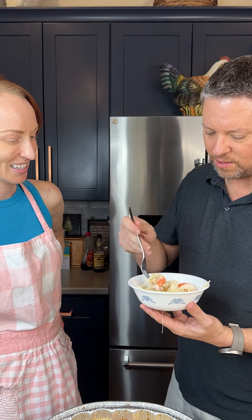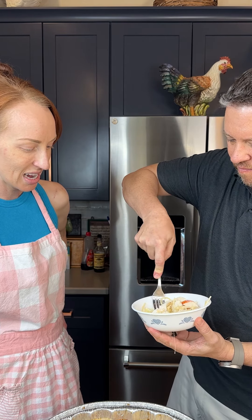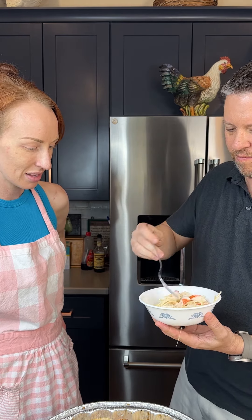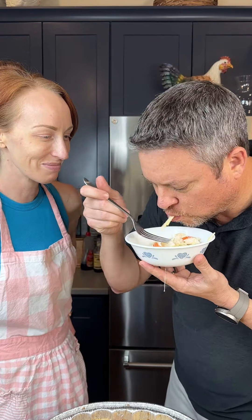Look at those little pearls in there — does this look so good? I feel like I want a shrimp too. Half a shrimp. It's delicious! This is so good, y'all. You got to try it.